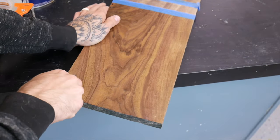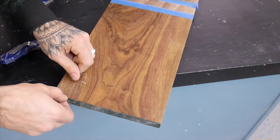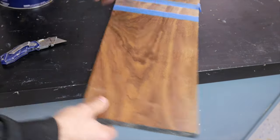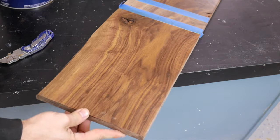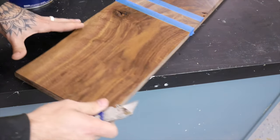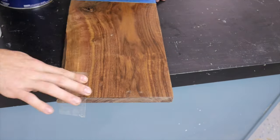On to the crosshatch test. In theory, you make the cut marks and then apply tape — the finish should hopefully not pull up when you remove the tape. I'm pushing quite deep on these cuts, trying to get it below the finish and into the wood, giving it the highest probability of pulling up the finish.